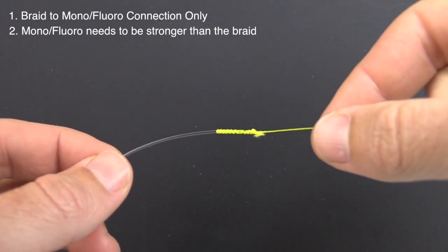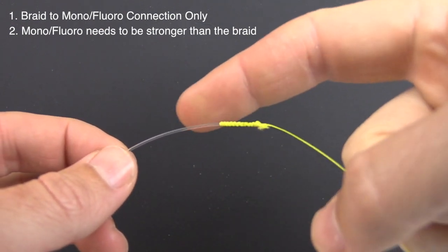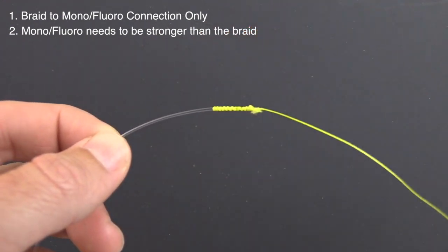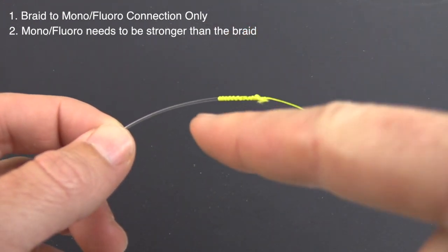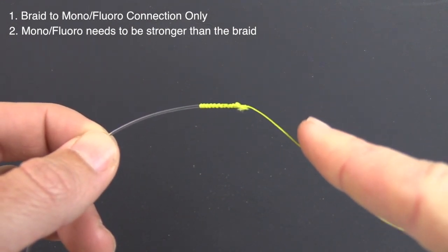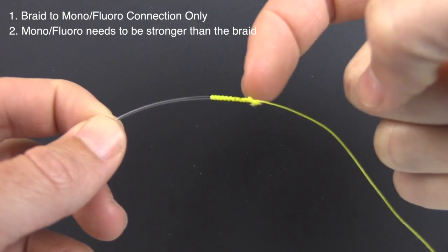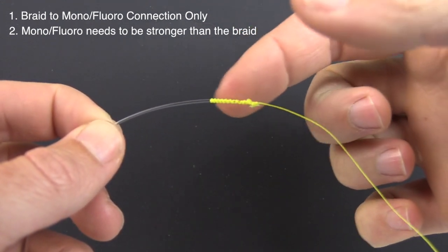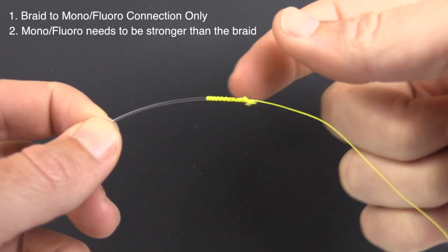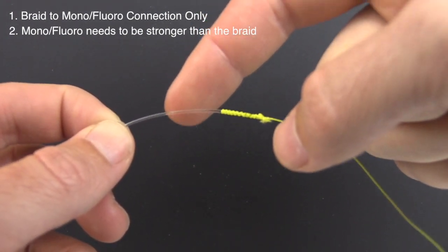Problem number two is the actual line sizes. I've used this FG knot for a variety of different size lines — as low as 10 pound braid and as high as a 100 pound leader — and I've heard of people using it for even thinner braid and stronger leaders. The necessary thing is that the leader line — the mono or fluoro — needs to be stronger than the braid. That's because this FG knot is specifically designed to protect the braid, using all these coils to extend the tension load of the braid across a long period of space, which maximizes the strength of the braid.